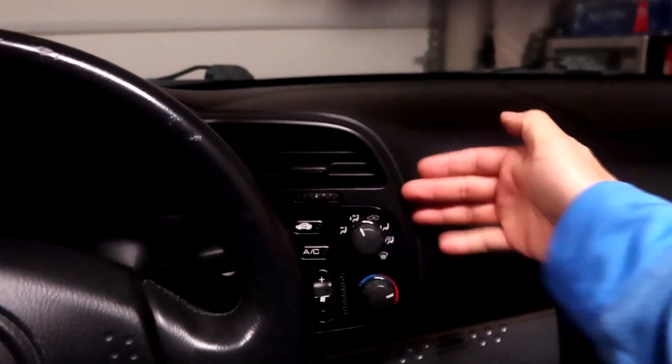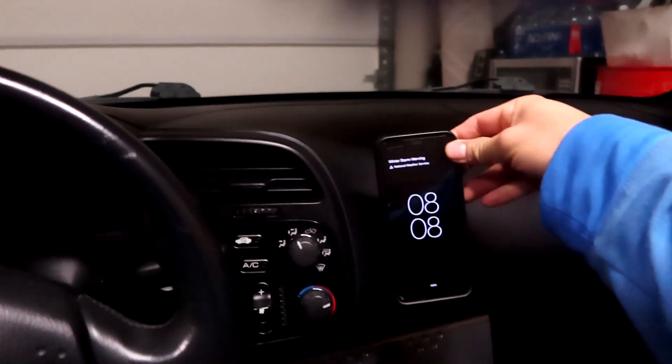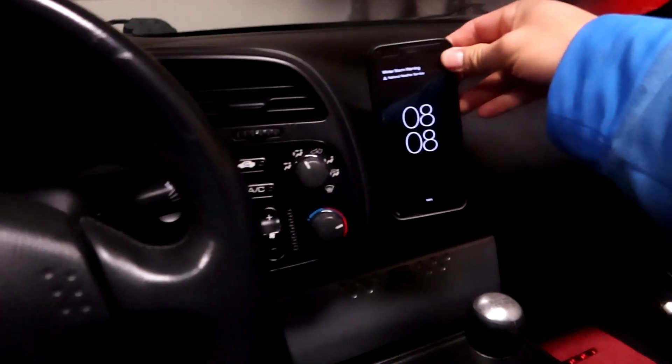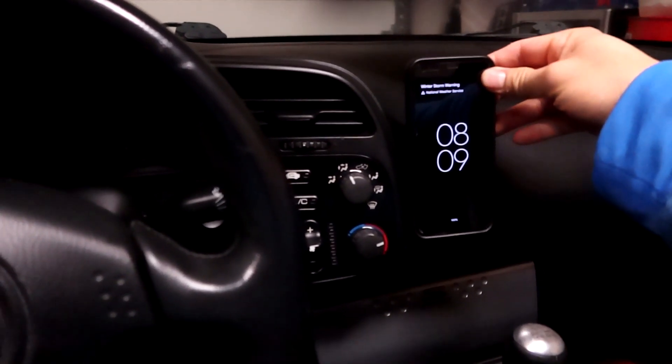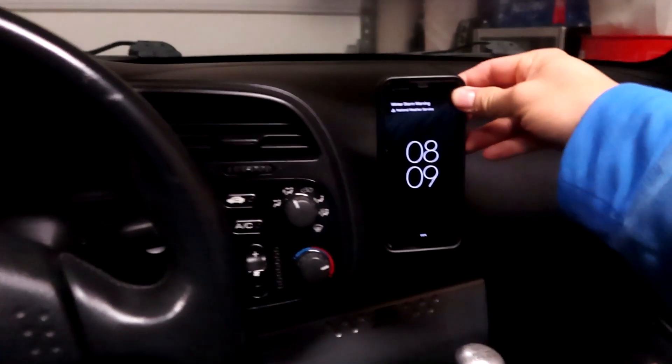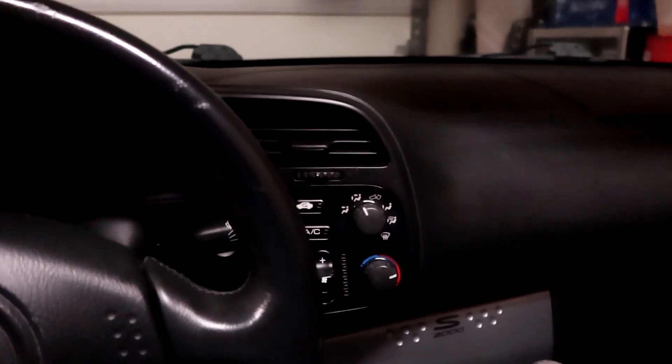There's a solution — there's a company by the name of Modifry that makes a bracket that sticks out right here on your dash, letting you mount a phone holder up here. That's perfect instead of blocking your air vent. There are a few different options but I think this spot is perfect. I actually learned about it when I was driving my boss Long's S2000.